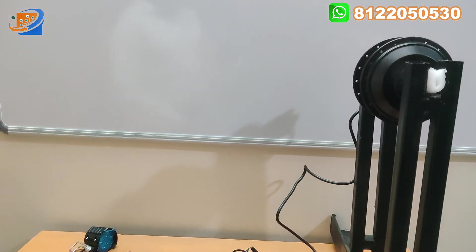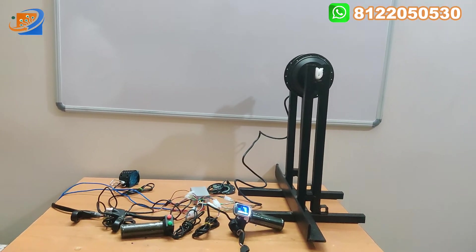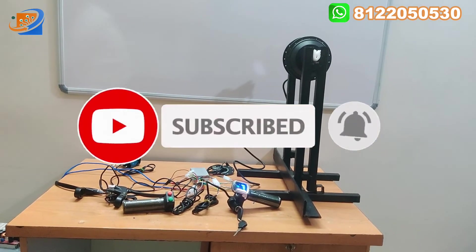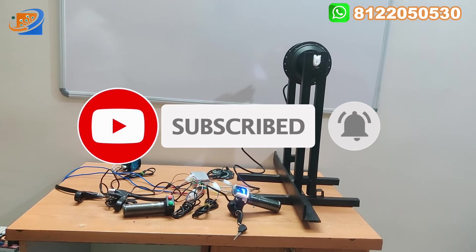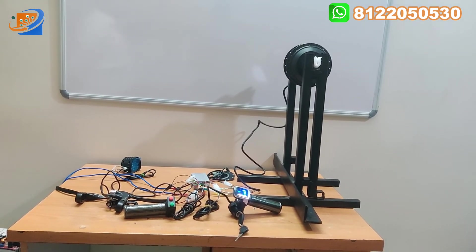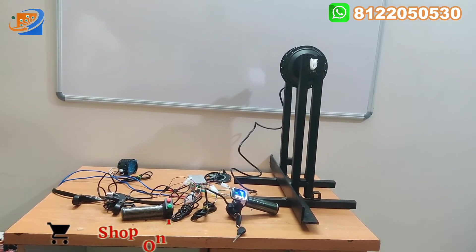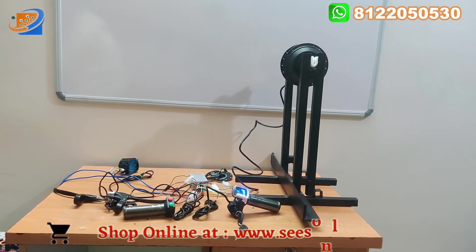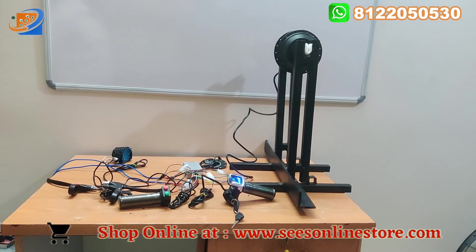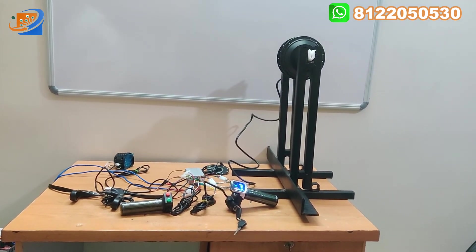If you want, you can book this kit from our online store. Kindly subscribe and watch our channel — many people are watching, so kindly subscribe and press the bell button. When we launch a new kit on our YouTube channel, you will get a notification on your phone. If you want, you can book from our online website at sesonlinestore.com. Thank you, thanks for watching — see you in the next one.